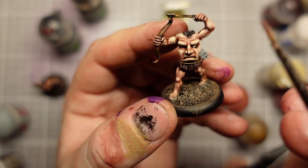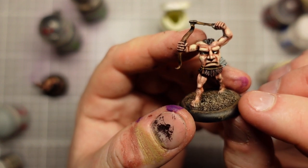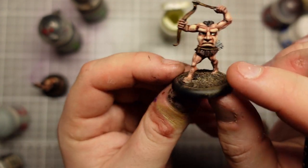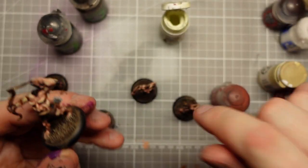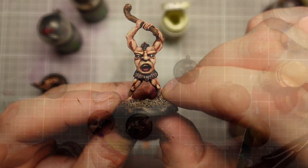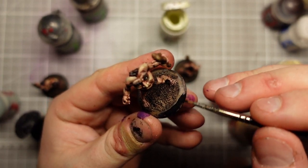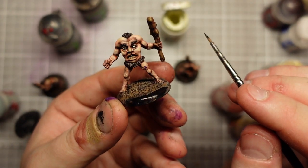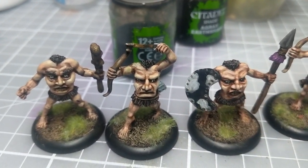I might revisit these guys, because I do remember an old article where people used blue and red washes to really bring faces out a little bit, but I'd have to look that up because I'm not exactly sure what the technique would be. But as far as the simple paint job just to see these models in action goes, I'm pretty happy with this. The more I've painted these guys the more I really like them — they've got proper character.